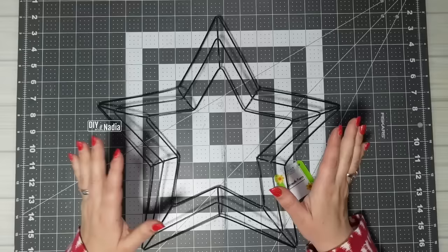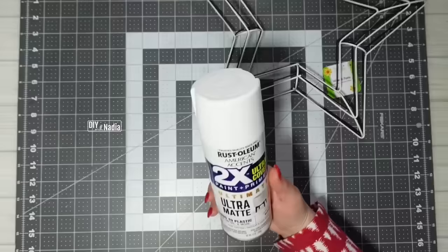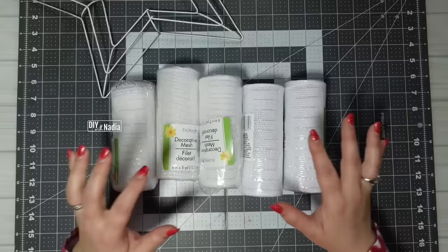Here it is — the star wreath form. I decided to do a white star and this is what it came out to be. When I paint my wreath forms I take it easy — just one quick coat of Rustoleum white and then sealed it with some clear enamel. That's all I do. We are using the Nadia method and we're going to use five of these deco mesh rolls.